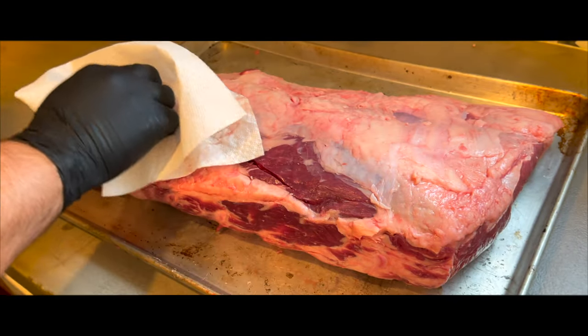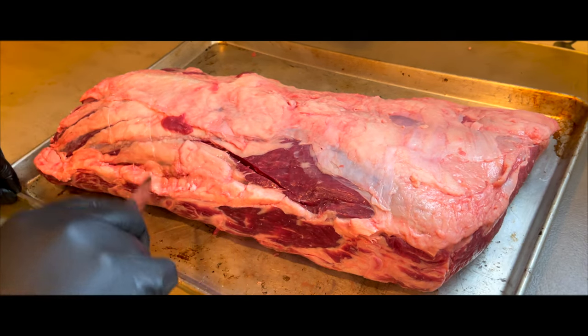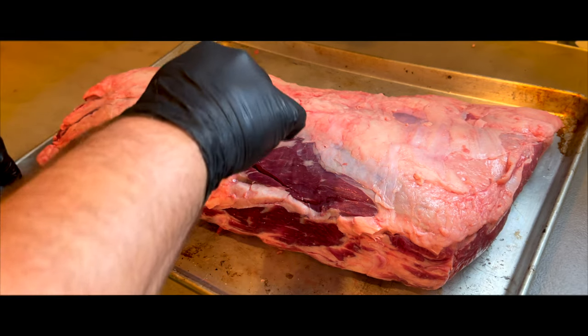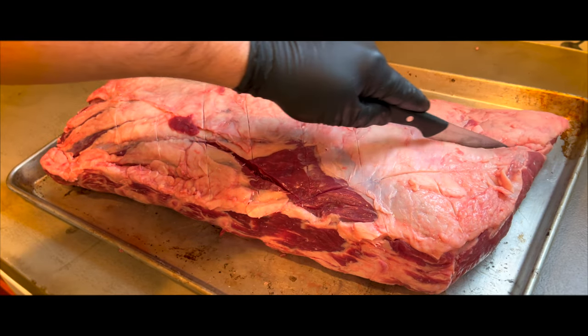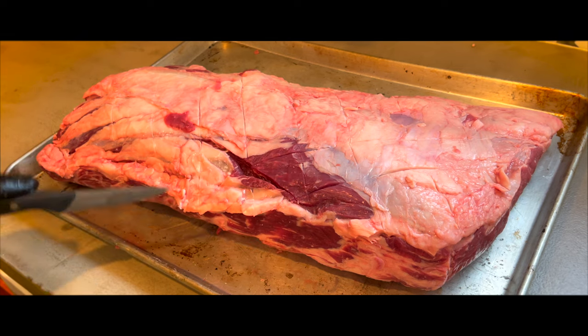The next step is purely optional. I like to score the fat side of the meat with a sharp knife. I've always thought that this helps the salt and seasoning get absorbed into the meat a little better. Honestly, I don't know if this makes a difference or not, but it's something I always do with a cut like this. Do you score the fat side of your meat before seasoning? Let me know in the comments below.